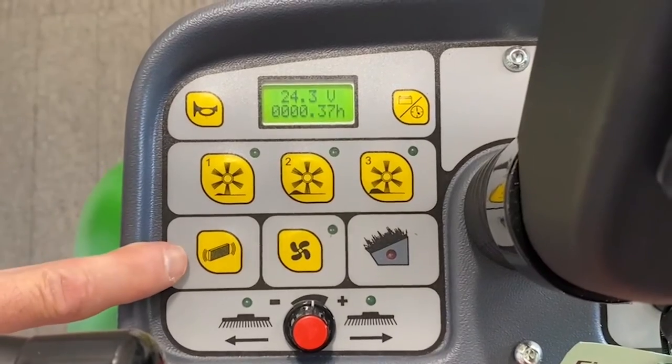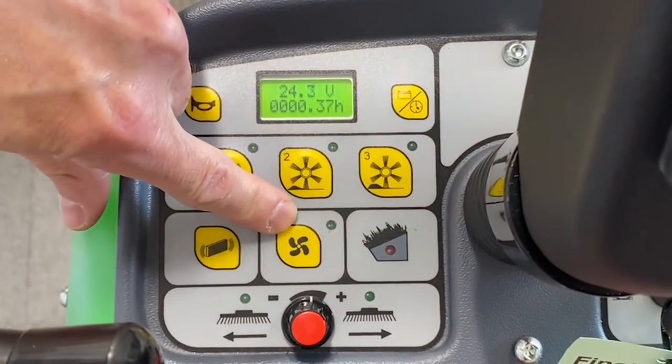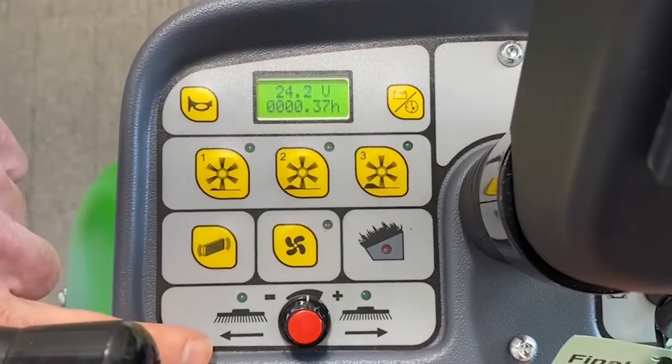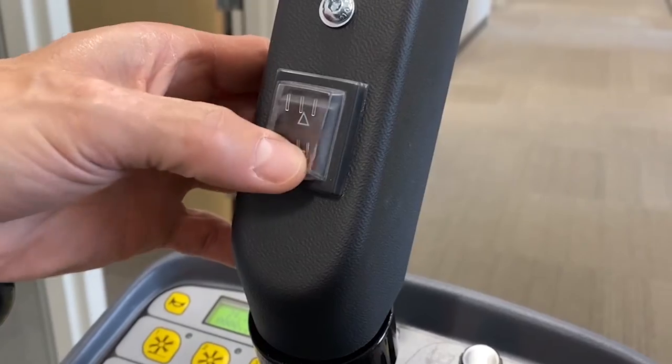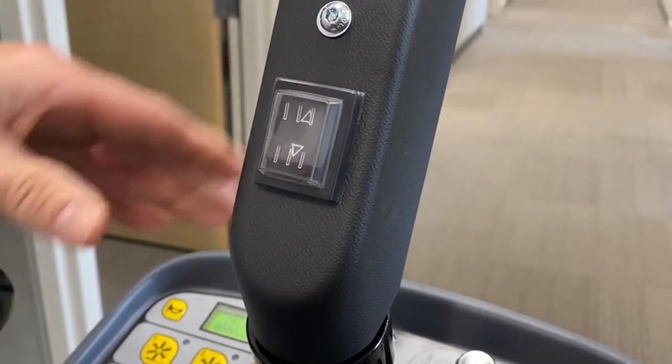This shakes your filter. This is your vacuum on and off. And this is the speed control to the side brooms. Forward and reverse switch — reverse, forward.